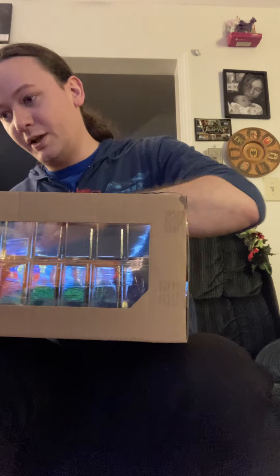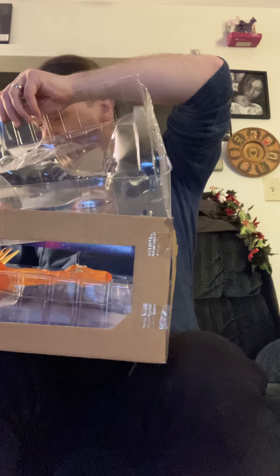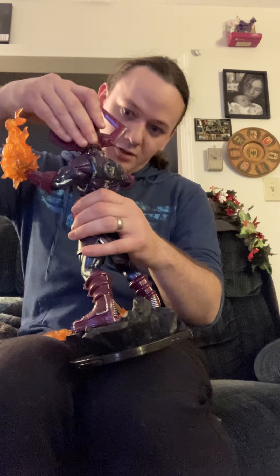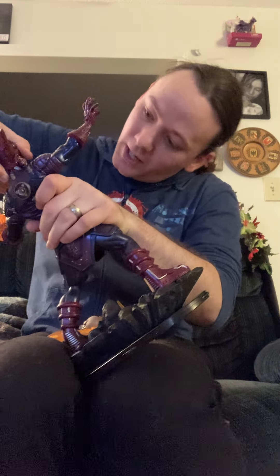I have no idea what this thing does with its powers and abilities. I'm not seeing a card anywhere... oh, there it is! So we'll put the card here. Holy cow. And then there's a thing - how easily does the head just come off? Oh, not easily - they just packaged it so that it doesn't fall off, but it just pops right off.